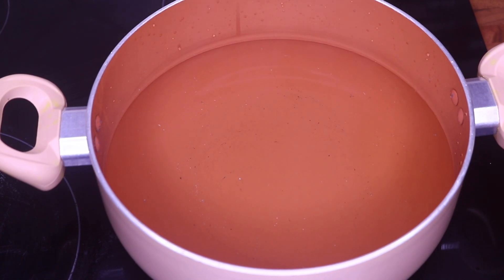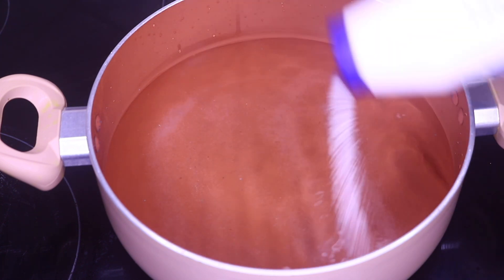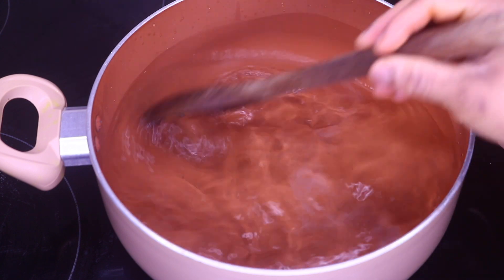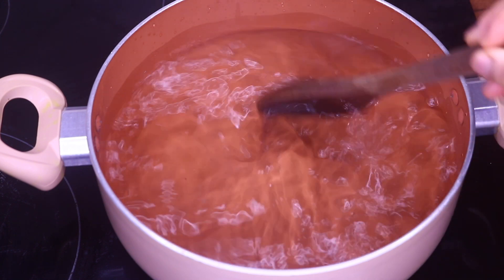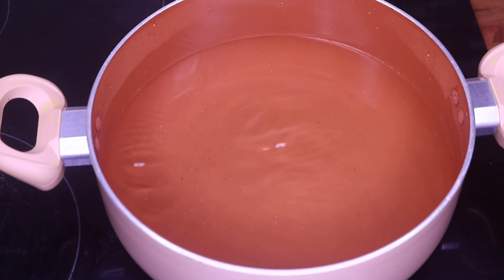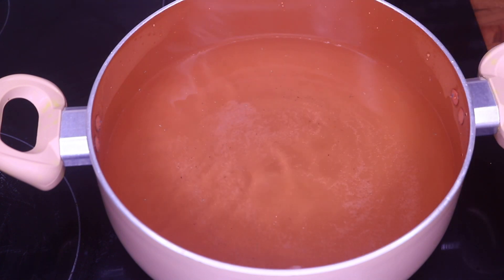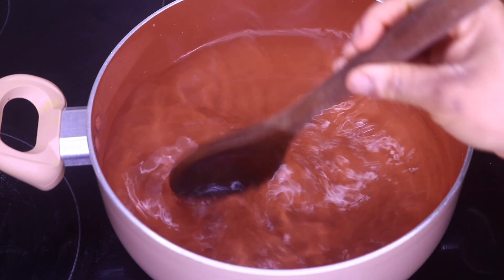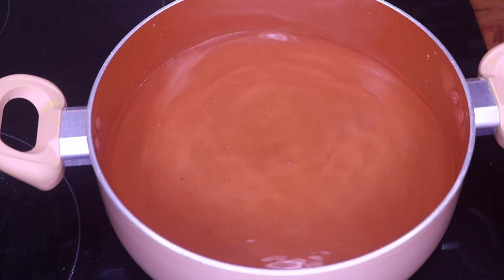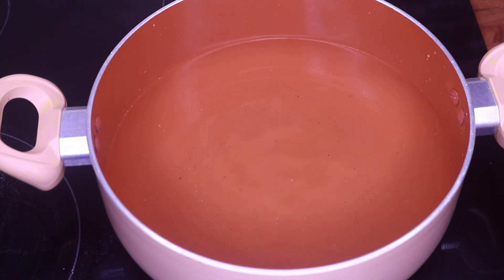I've added hot water and I'm going to add some salt. You want the water to be salty. Add the salt, mix it around, and taste the water because you want it to be a bit salty. We're going to allow that to boil up and then we'll add our crab.